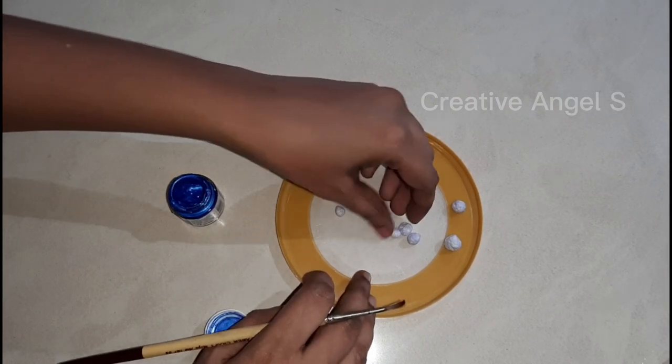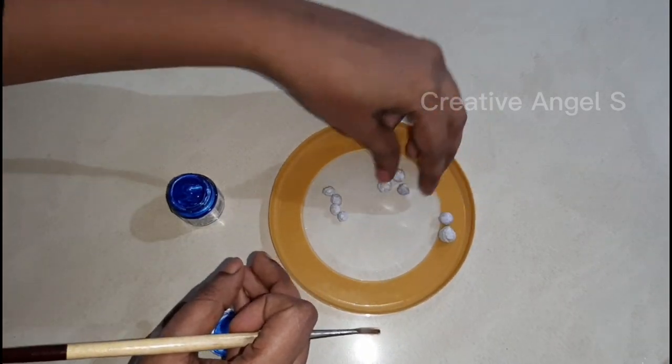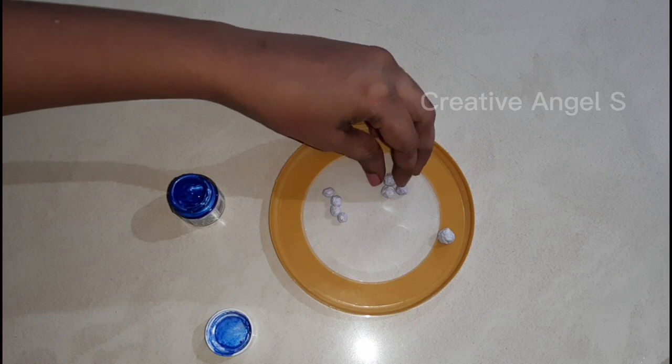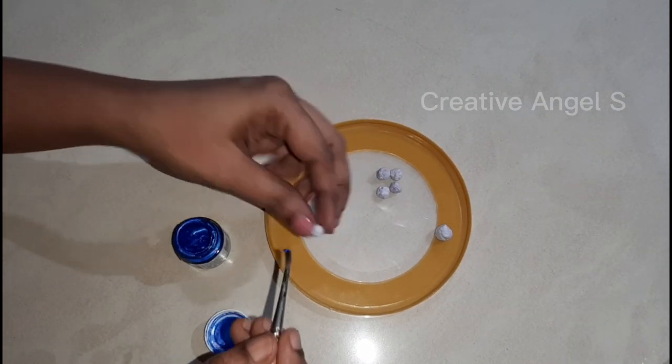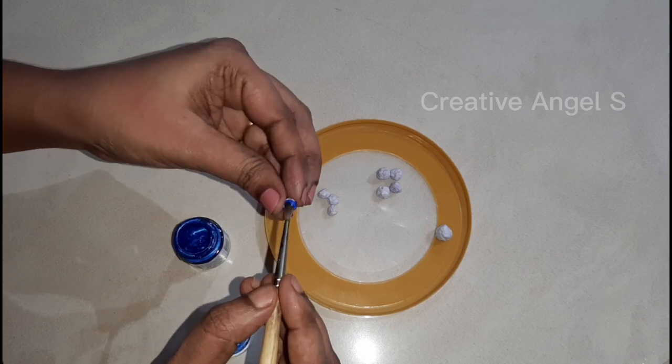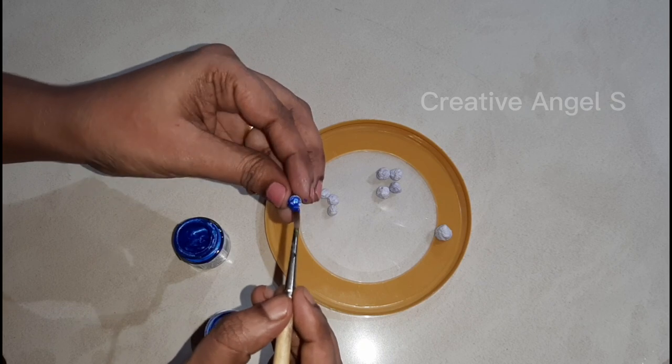I am going to make metallic paint — you don't need metallic paint, you need acrylic paint. I am going to make metallic blue.